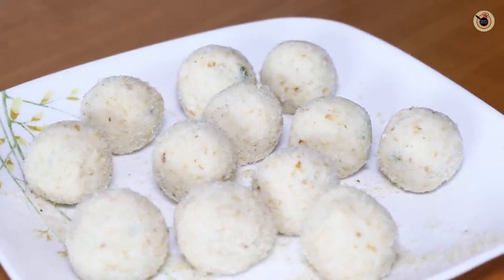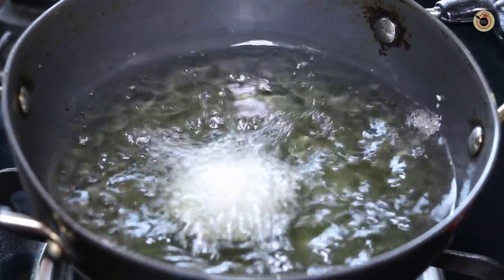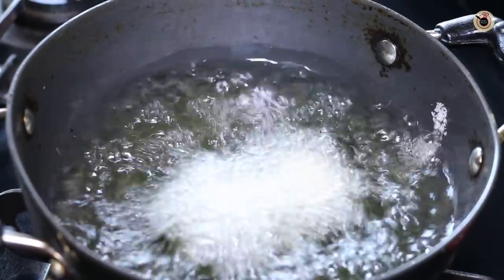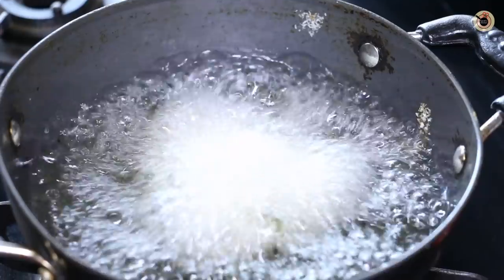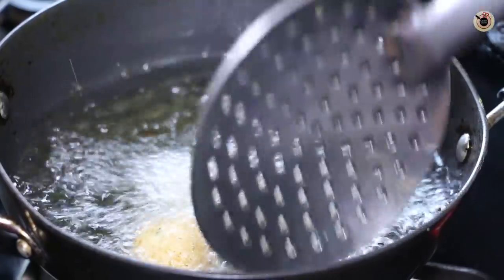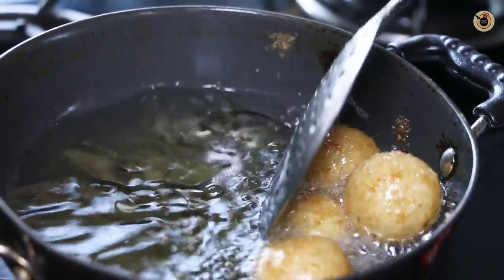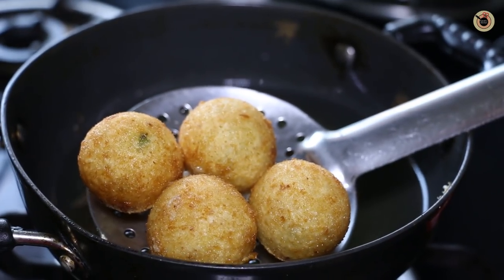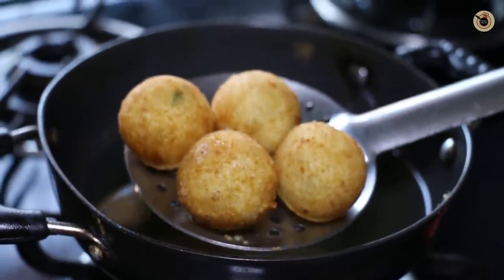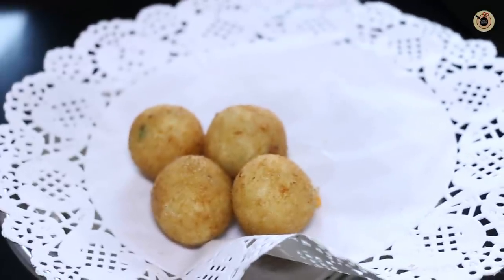Heat oil for frying over medium-high flame and fry the balls one by one in batches to fry them evenly. Let them fry for about 2 to 3 minutes, stirring in between as required, until they are golden brown and crispy all over. Once fried enough with a beautiful color, remove them onto a kitchen towel and likewise fry all of them.